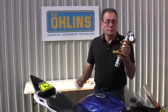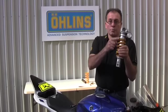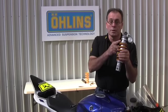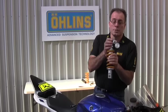On the shock absorber we actually have four adjusters. We have the spring preload adjuster — we touched on spring preload and sag measurements in our last presentation — and we have two adjusters at the top of the shock.